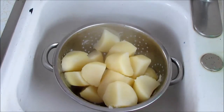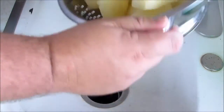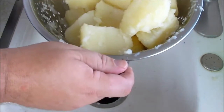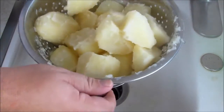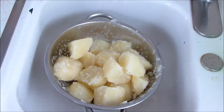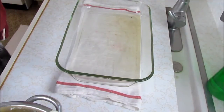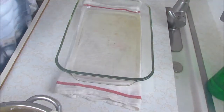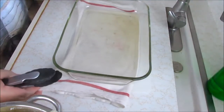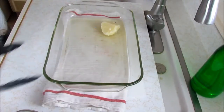We have our cooked potatoes here in the colander. From what I understand, the way you're supposed to do this from the Brits, you're supposed to bang them around. You can see how they're getting fluffy — basically you're knocking the corners off of them and making little bits, and those are the bits that are going to get crispy in the oven. This is our hot fat, our pan that's been in the oven at 400 degrees, and now we're carefully going to put the potatoes into the hot fat.